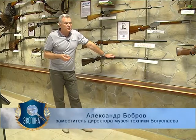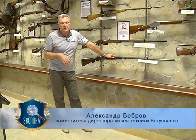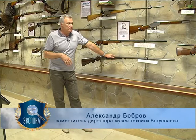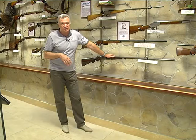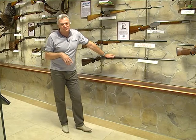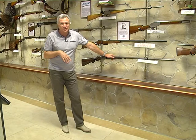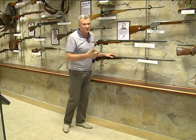Здравствуйте, уважаемые телезрители. Мы снова с вами в оружейной комнате Музея техники Вячеслава Александровича Богослова. Снова с вами я, оружейник Вячеслава Александровича, меня зовут Александр Бобров. И сегодня у нас продолжение рассказа о монстрообразных ружьях, о так называемых уточницах. И снова я попрошу вас не путать кастрюлю для приготовления еды, которую называют утятницей, с ружьями, которые называют уточницами.